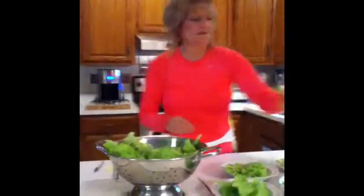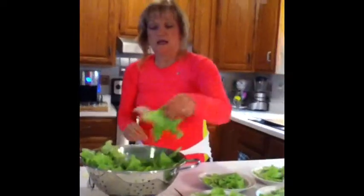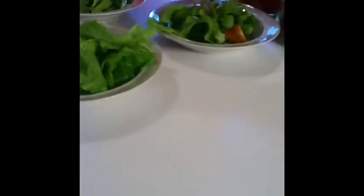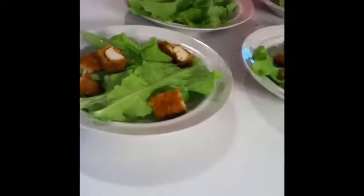We have our lettuce in all the bowls, and the next thing we're going to add is our crispy chicken strips. I cooked the chicken strips and cut them into about one-inch chunks — it makes them go a little further and also makes the salad easier to eat.